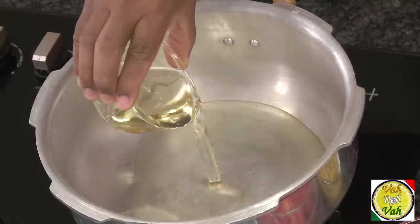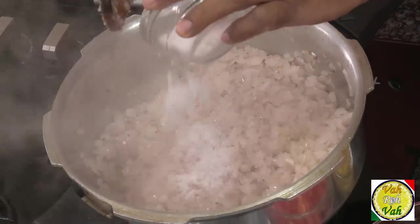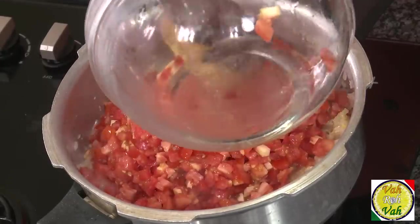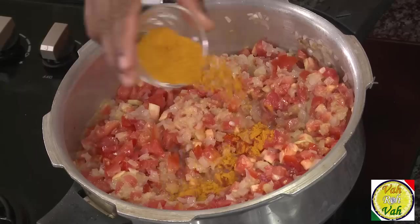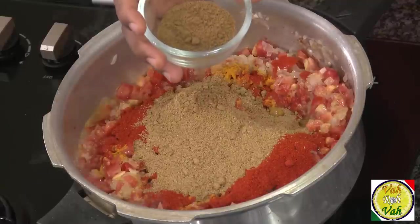Today we're going to use onion-tomato gravy to make this dish. The gravy is very easy to make. Take some oil, add onion, sauté it a little, add some salt, add ginger garlic paste. If you take 1 kg of onions, add 1 kg of tomatoes, add turmeric, chili powder, and coriander powder — 1 cup of chili powder and 1 cup of coriander powder.